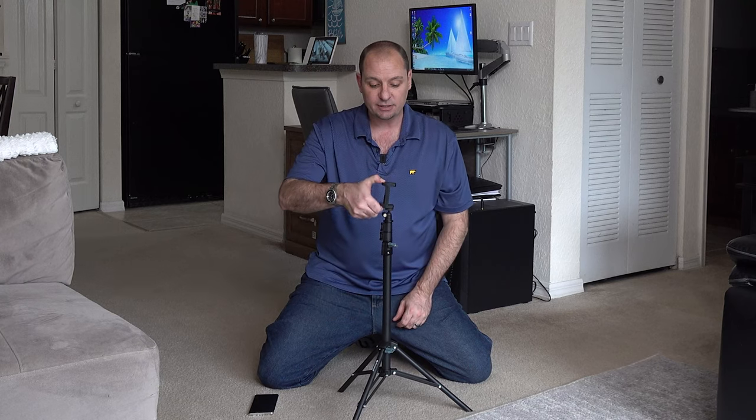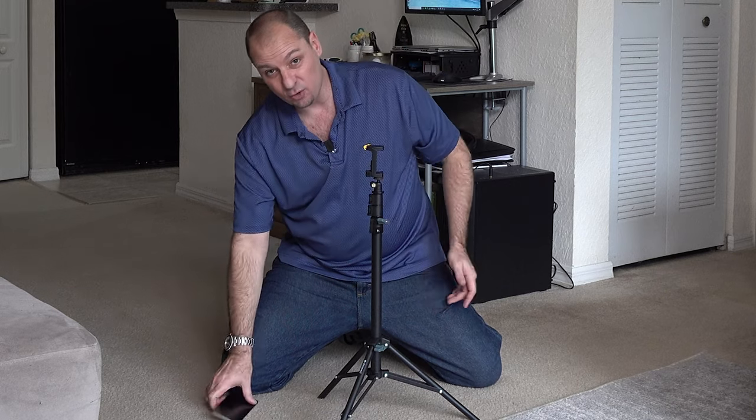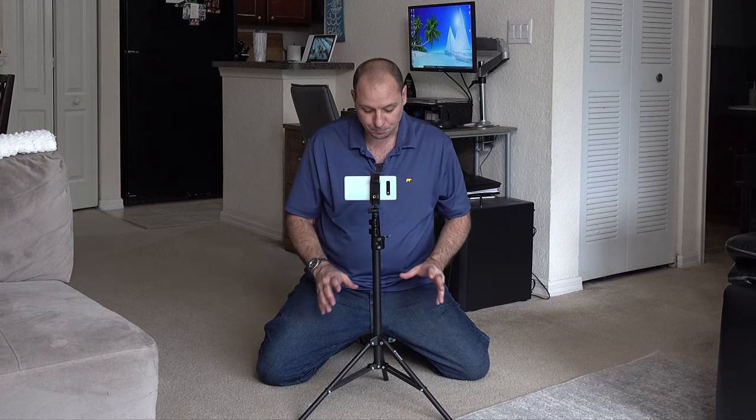To put your cell phone in, squeeze back on the adapter — it has really nice tight springs. The width accommodates 2.4 to 3.5 inches, so most smartphones and maybe small phablets will fit with no problem. That includes the Galaxy S10 Plus, iPhones, Google phones, LG phones, and the new S21. Just snap it in like that.